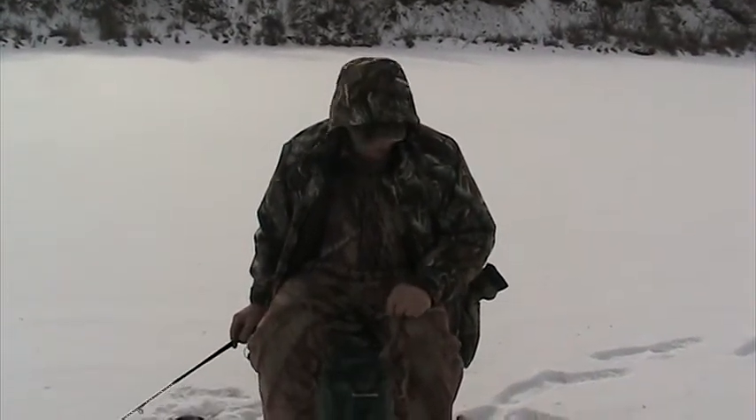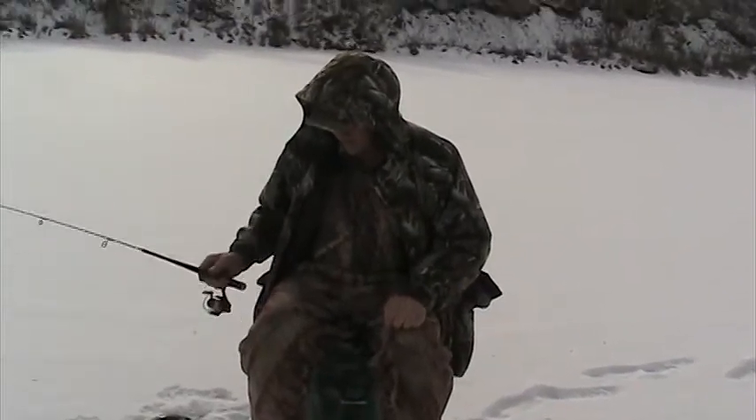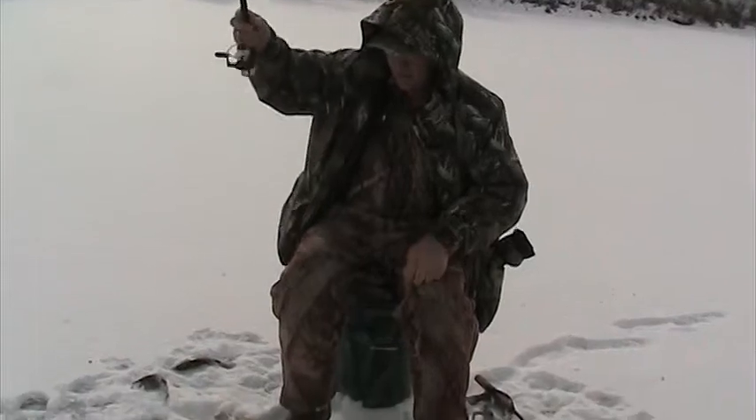Yeah, this chain lure is working great. That's all I'm using over there in this other hole. We're catching these little 10-inch bass.